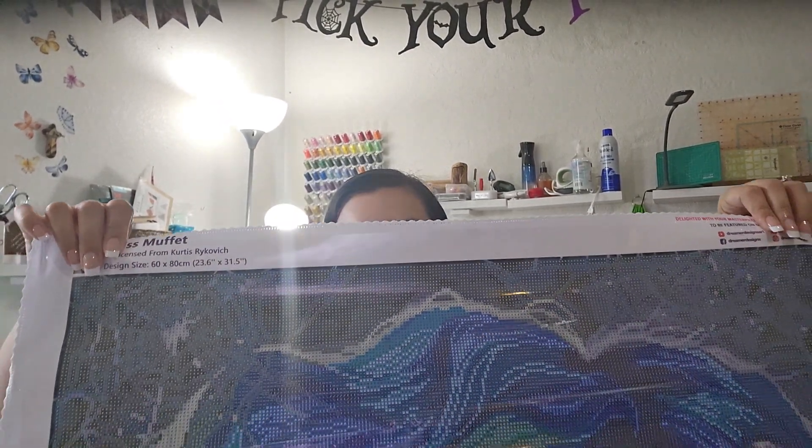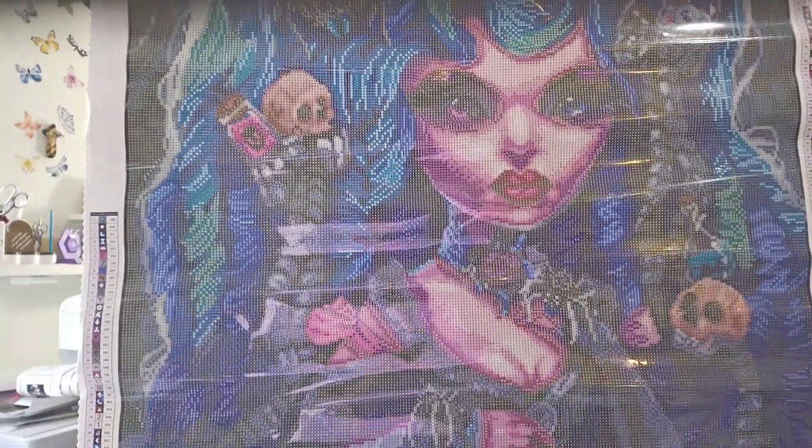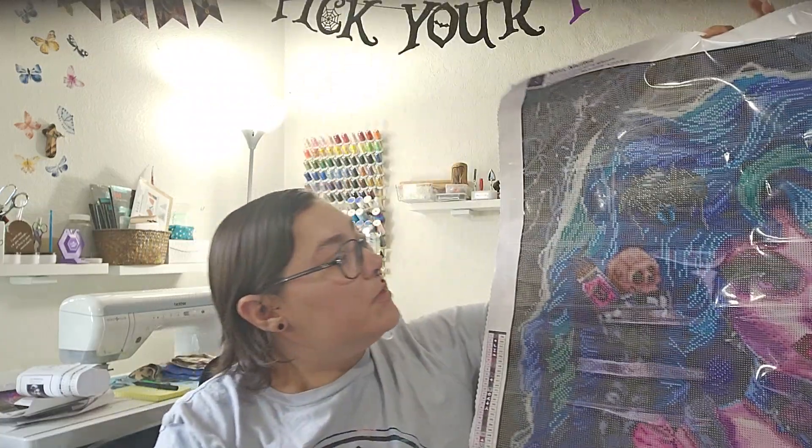This one is the one I paid regular price for. We'll get into the tool kit in a second to see if anything is different. This one is called 'Miss Muffet,' and it's the same designer, Curtis Reykjavich — another 60 by 80.